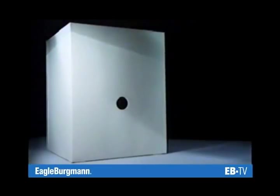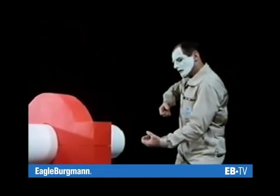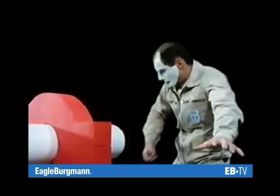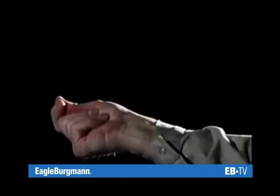A housing and a shaft. Fluid is stirred, pumped, centrifuged, or treated in some other way within the housing. It's the shaft that initiates the rotary motion.